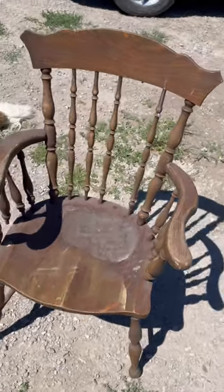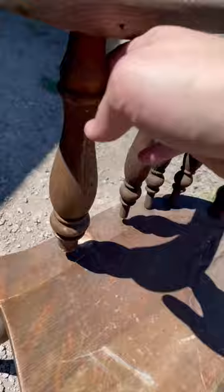A while back I had scored this free chair from the curb. It was unfortunately pretty broken, but the spindles were really cool and I knew I could use them for other projects.